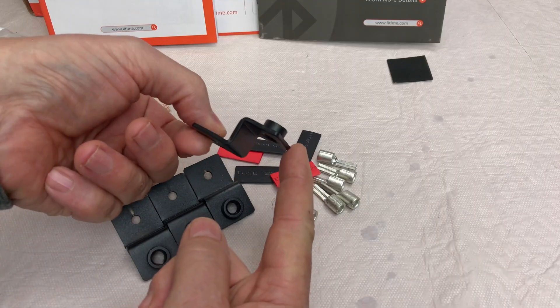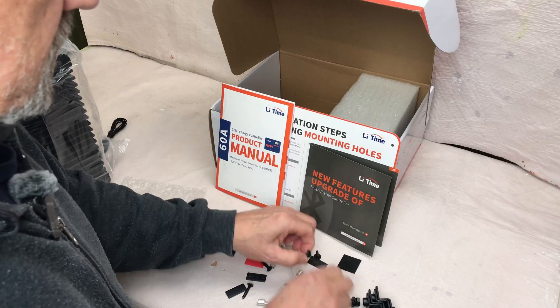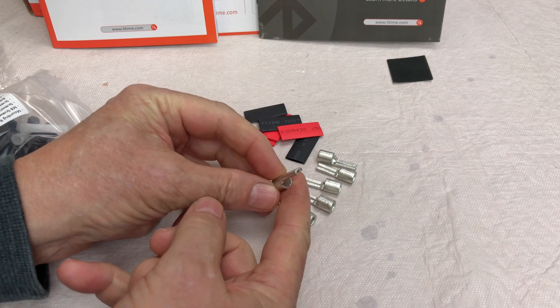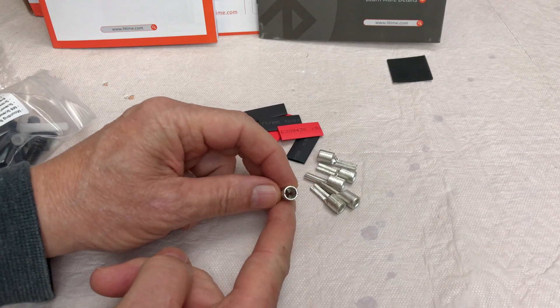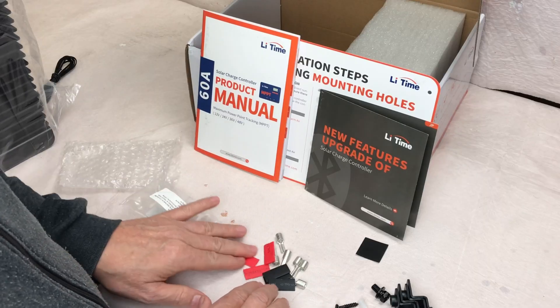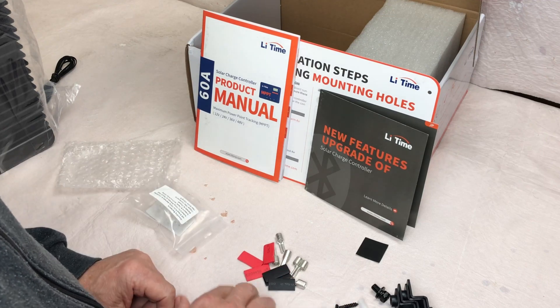Some real heavy-duty brackets for mounting to whatever surface you're going to mount to. Bolts, screws, and then they've got three pieces of black and three pieces of red heat shrink and connectors. These look like crimp-on type connectors for going into the charge controller so you get a good connection. I really like that — that's the first charge controller I've reviewed that I've seen come with that.